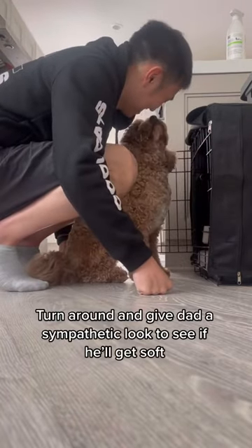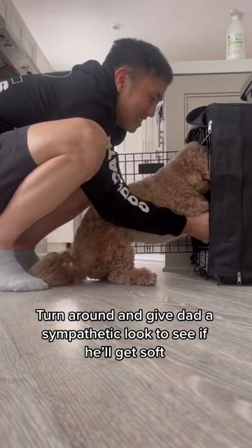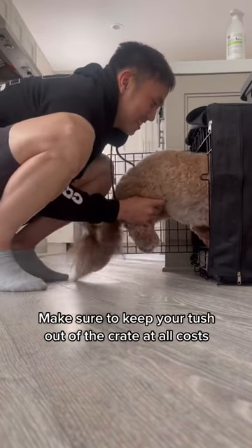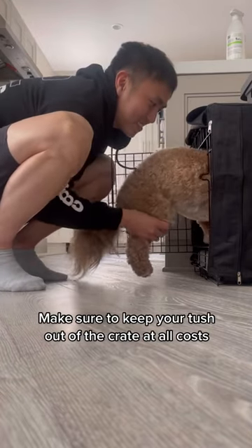Turn around and give dad a sympathetic look to see if he'll get soft. If it doesn't work, repeat steps 1 and 2. Make sure to keep your tush out of the crate at all costs.